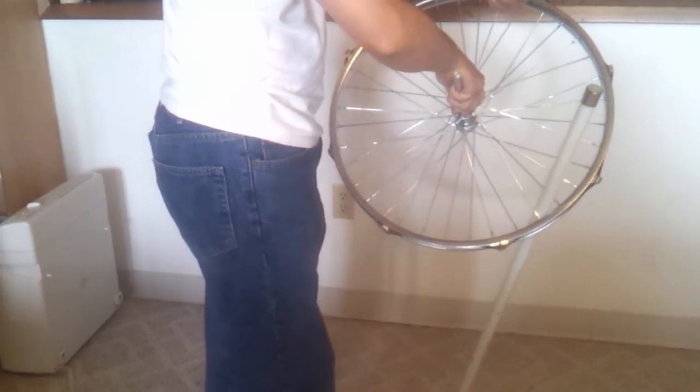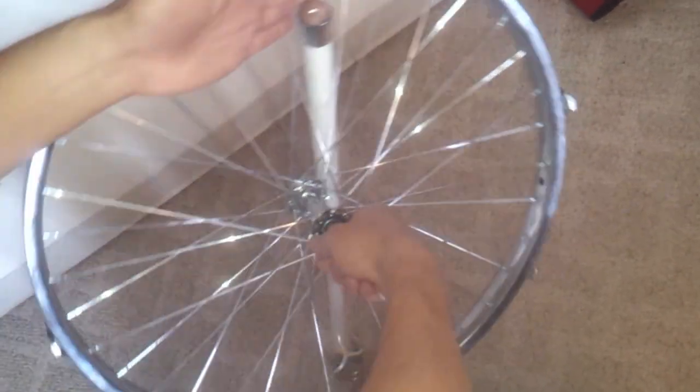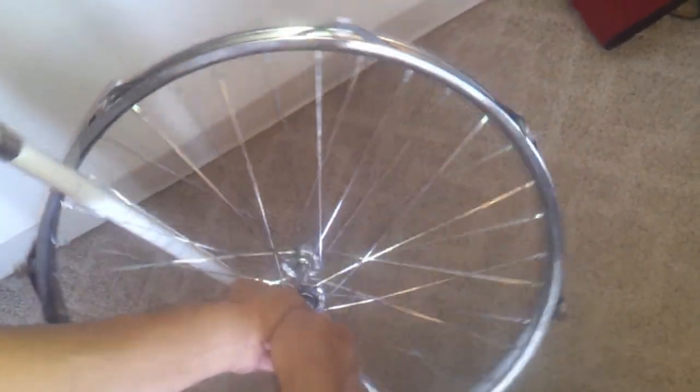If you look at it from the top view — if you bring the camera over here and look straight down — as this is going like this, it's actually going in a long ellipse this way. And as it comes back this way, it's tracing an elliptical pattern like this. Hopefully that will let everybody understand the concept of what I'm moving towards. Anyway, thanks for watching.